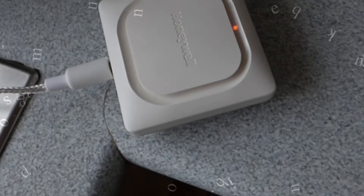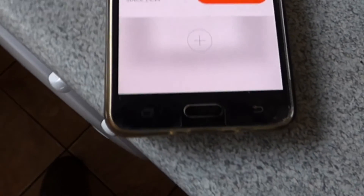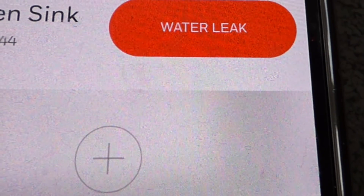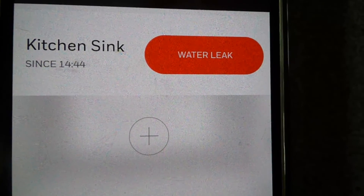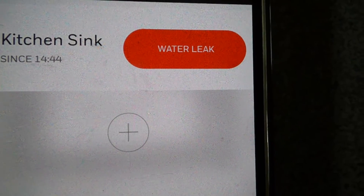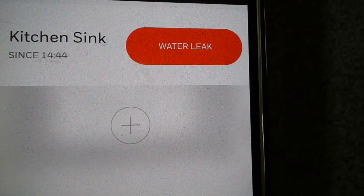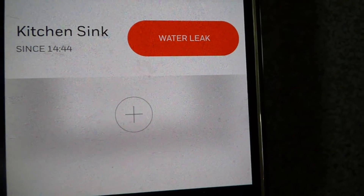You can hear it's quite a loud buzz when the device detects a leak, and on my mobile I've been alerted that there is a water leak. It's also a freeze pipe detector for freezing conditions, and you get three years of battery life on average.